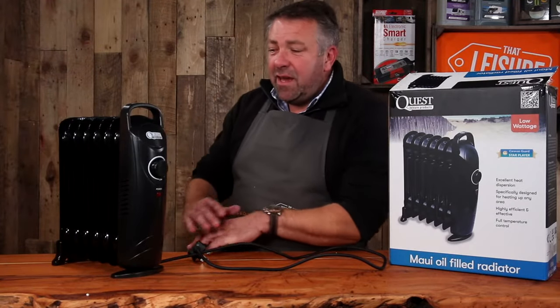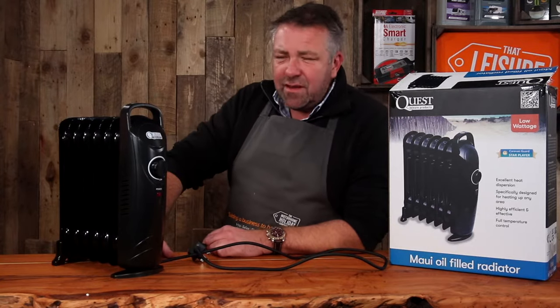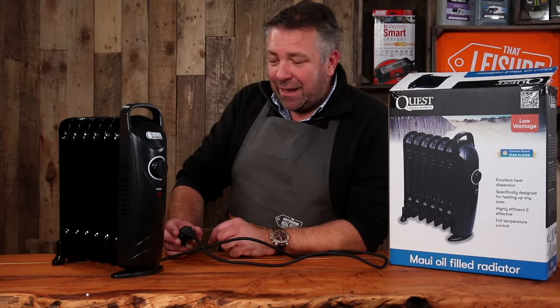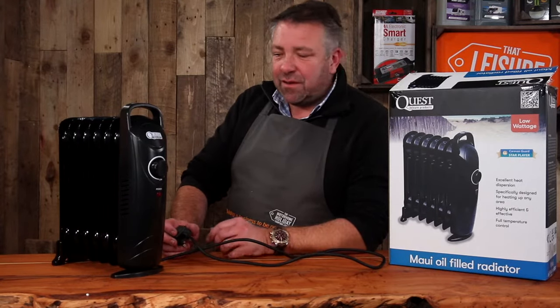Hi, it's Matt here at That Leisure Shop. Today, discover with me the Quest Maui oil-filled radiator. Their heater range have some great names — if you have a look at them on our website you'll see what I mean.